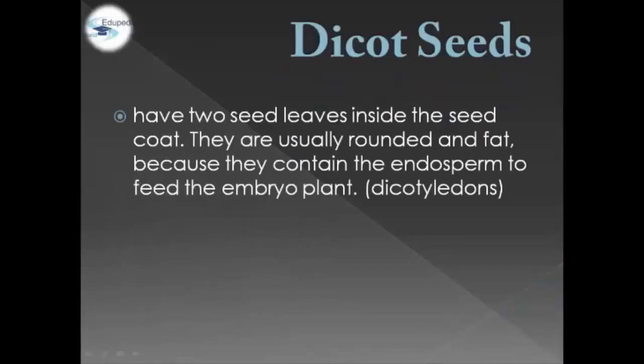Welcome to Autopedia World. Today we're going to discuss Dicot Seeds. Let's define what Dicot Seeds are. Dicot Seeds have two seed leaves inside the seed coat. They are usually rounded and fat because they contain the endosperm to feed the embryo plant, and this is also called a Dicotyledon.